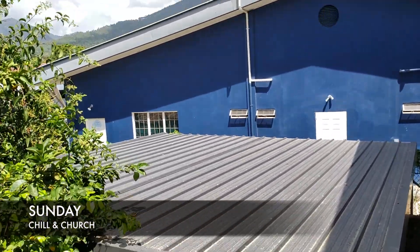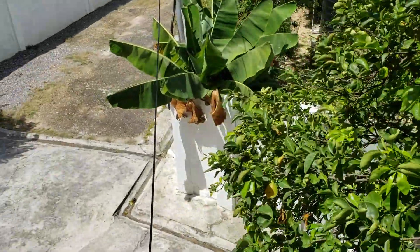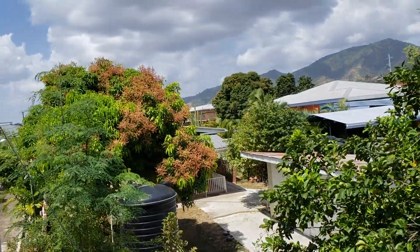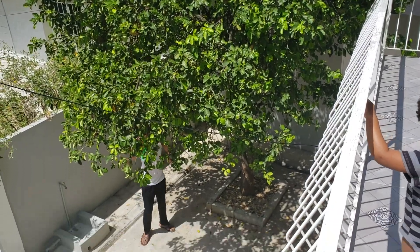Good morning! It is Sunday morning in Trinidad. We have trees, we have butterflies, we have sun — get some orange so we can make some juice.